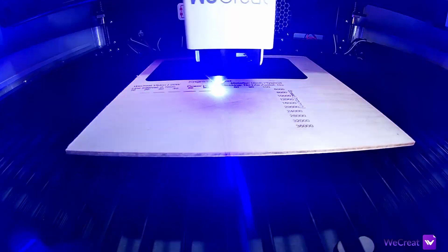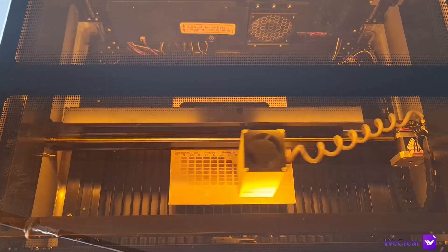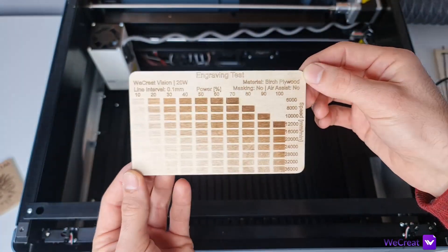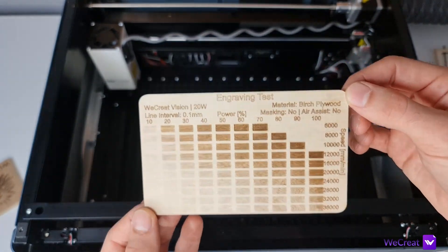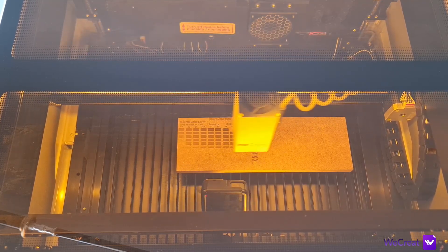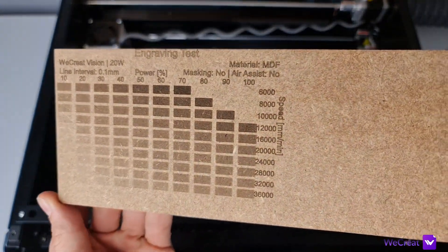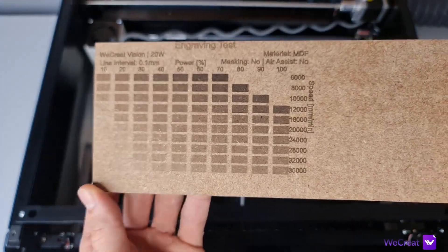For engraving performance on birch plywood, the machine produces good results all the way up to its maximum speed of 36,000 mm/min. You simply choose the colour tone you like and go for it. I particularly like the darkness of the engraving compared to other 20 watt laser engravers, which usually yield a more brownish result. On MDF you get similar results with visible engravings at maximum speed. I then tackled some projects which turned out very well with consistent cuts and engravings and no sign of power drops.